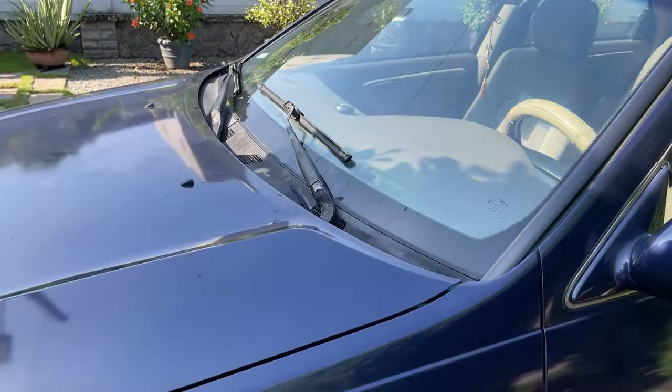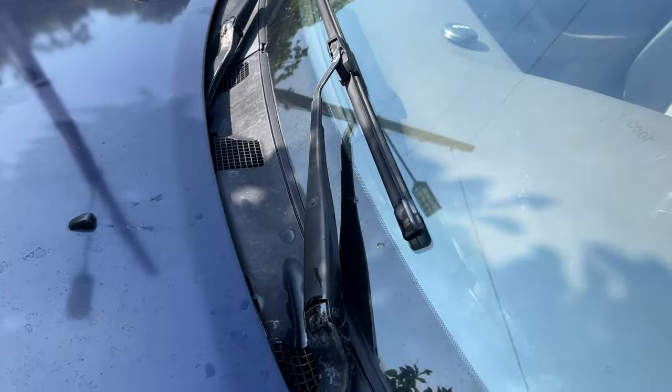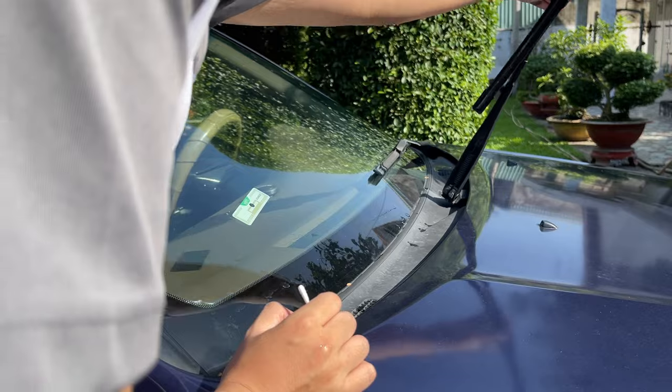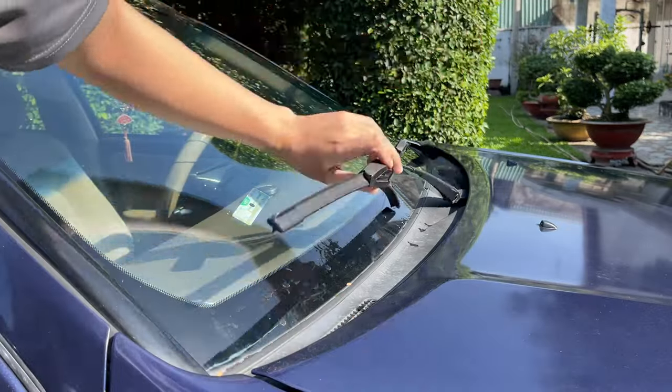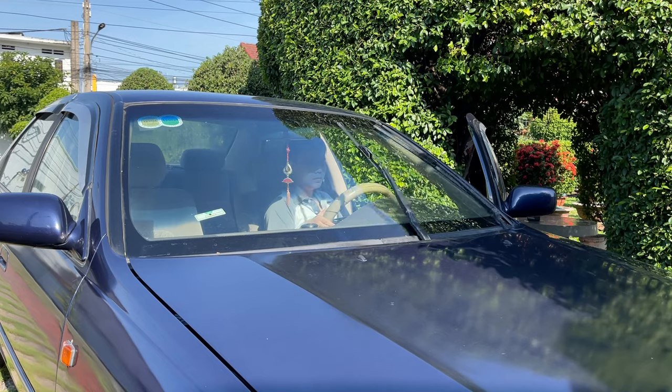Today I will show you how to eliminate the weird noises coming from these wipers. My Camry has a 27-year-old wiper arm, so it's all corroded. But the new wiper arm is too expensive, so I need a cheaper solution.